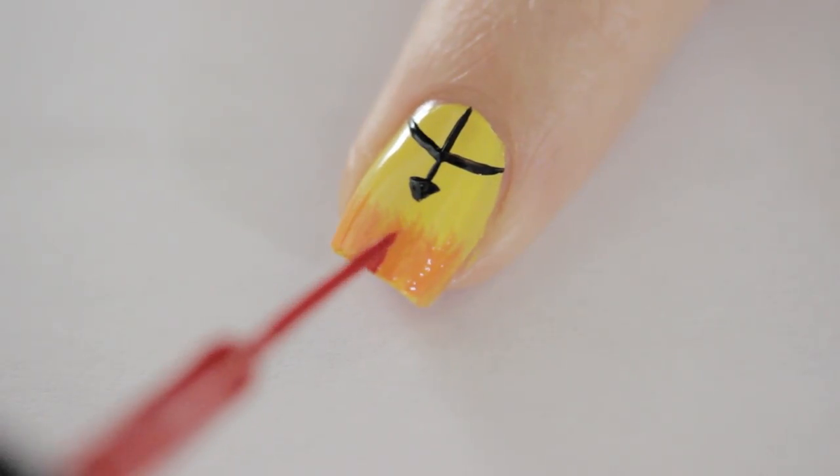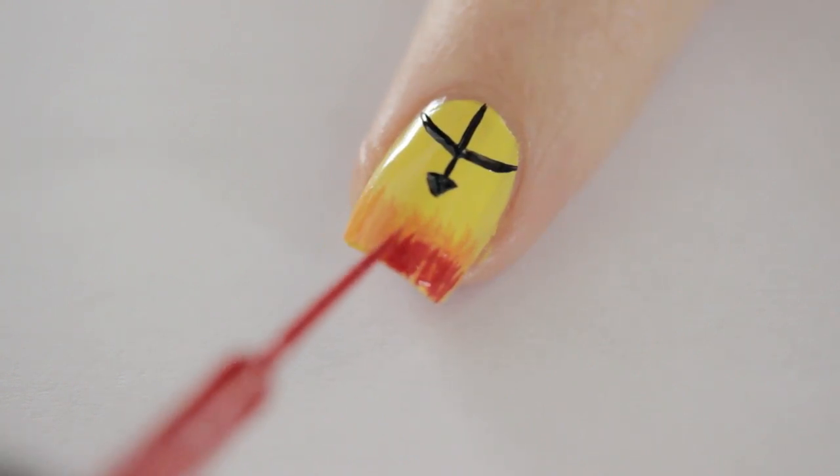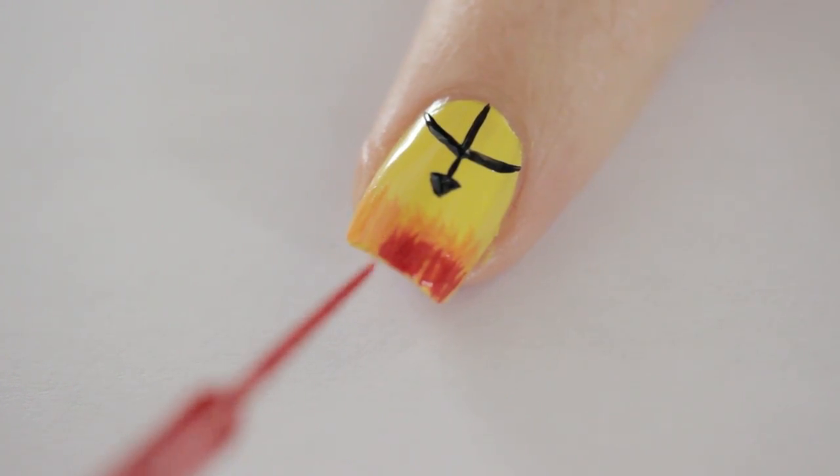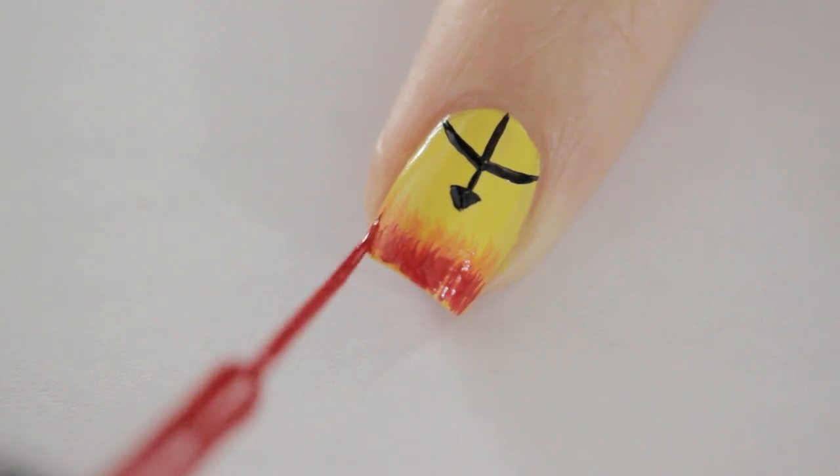Add a second layer using red. Only bring the flames halfway up the orange ones. Don't use too much polish on the brush — you want to press the brush against the nail to pull off the little polish remaining on it. This gives more realistic looking flames.